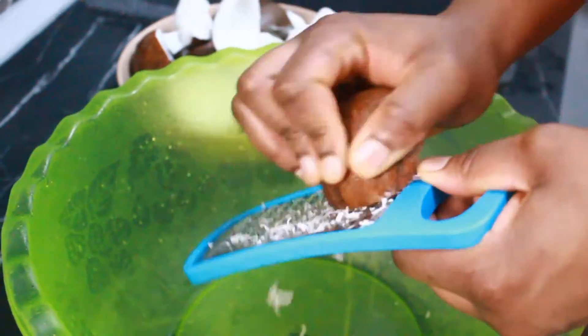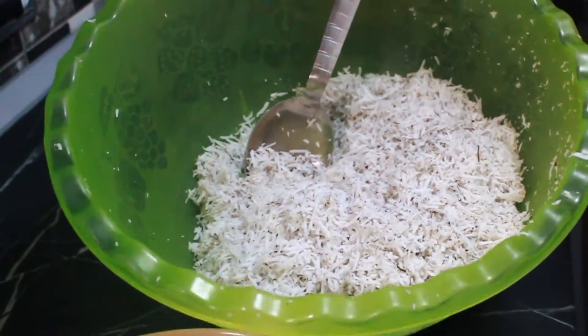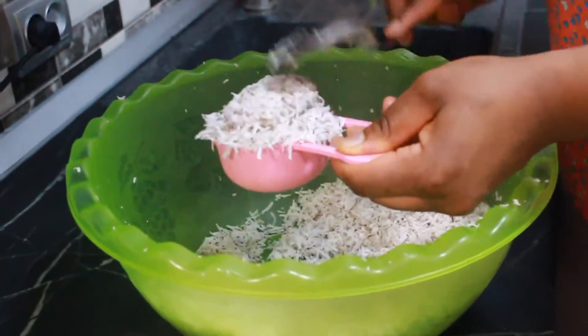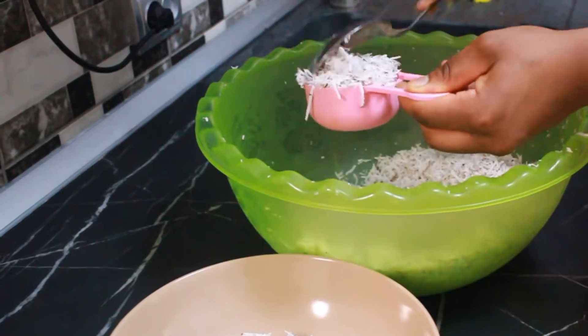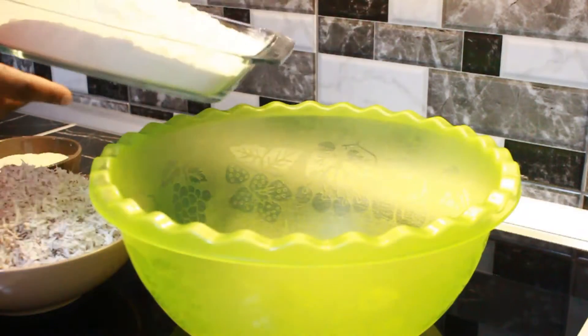For this recipe you don't need just any kind of coconut — you need the hard one. We have soft coconut and also hard coconut; you need the hard one. Then you grate it before you're able to use it for this recipe. As you can see here, I'm measuring the grated coconut.